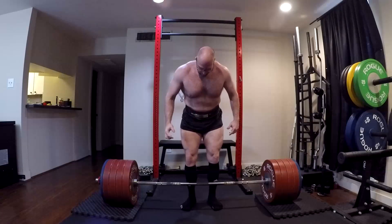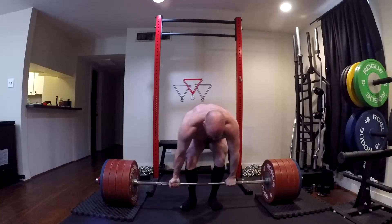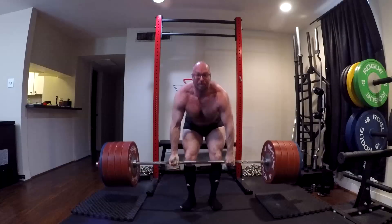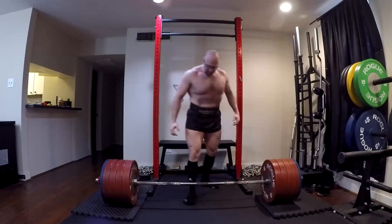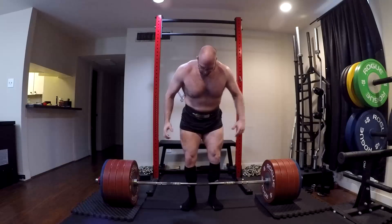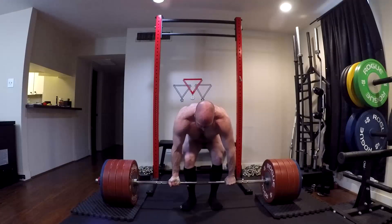The problem is that weight classes are actually height classes in disguise. And so if we want a valid comparison of relative strength, we really need stuff like Wilks scores to account for all of these different variables. It determines roughly how you would stack up — what your score would look like relative to the best in the world, and therefore it is also a valid way to compare relative strength between two different lifters who are not the same age, weight, or gender. Alright guys, that's really all I have to say on that today. I hope it's been informative, and I will talk to you guys next time.